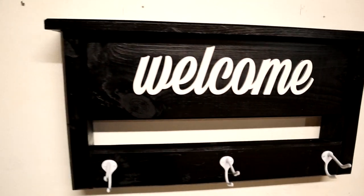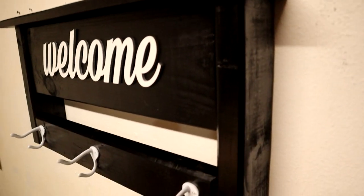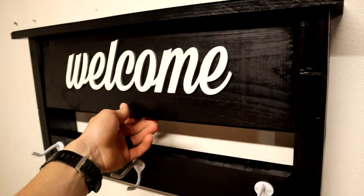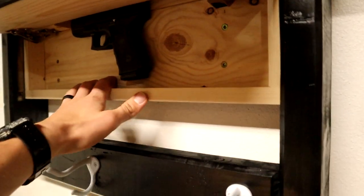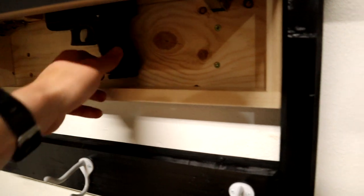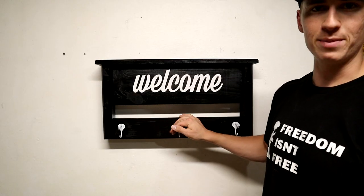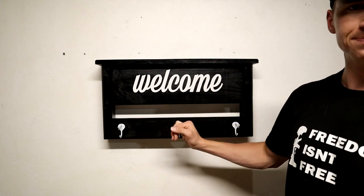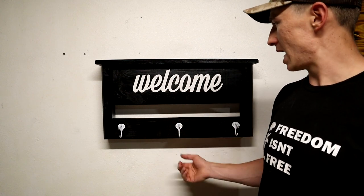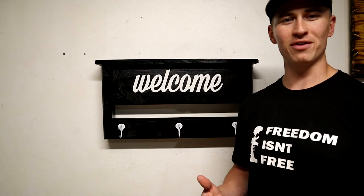That is pretty much it — all finished up. I'm actually pretty happy with the way this turned out, just because it doesn't look like something that would have a gun in it, so the concealment part turned out pretty well. You can do whatever you want to personalize it — different hooks, a different welcome sign, paint it a different color, you could put foam in here, but I think the magnet is easy and simple and it works very well. It locks in good and it's still easily and quickly removable. I'd love to hear any advice or tips on how I can make this better, and I'd also love to hear if you guys have any other concealment video ideas. If you enjoyed the video please like and subscribe — thanks for watching and have a great day.